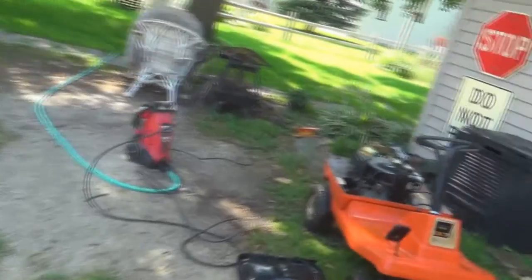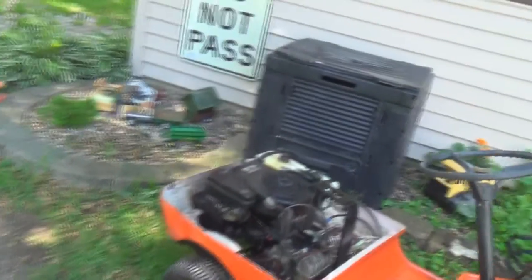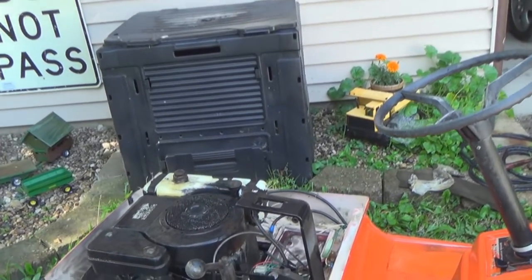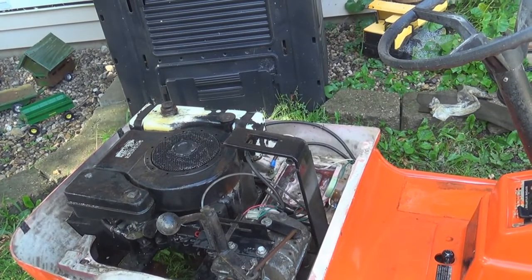I had to get it cleaned up a little bit before I started working on it. It was pretty greasy, pretty grimy. There was lots of crud in there — it ain't perfect but it'll do.